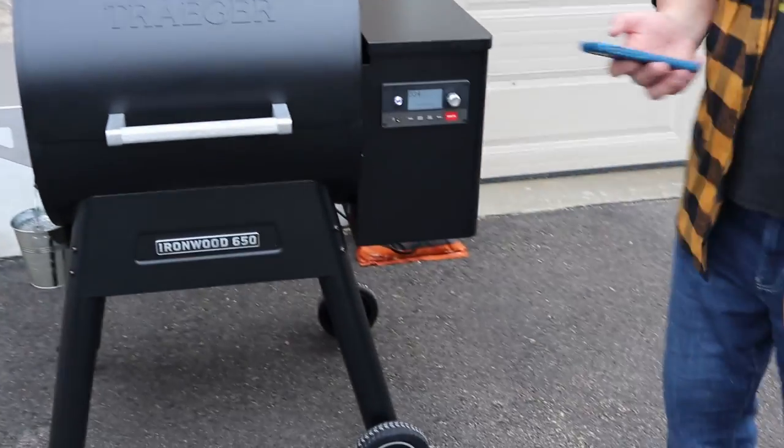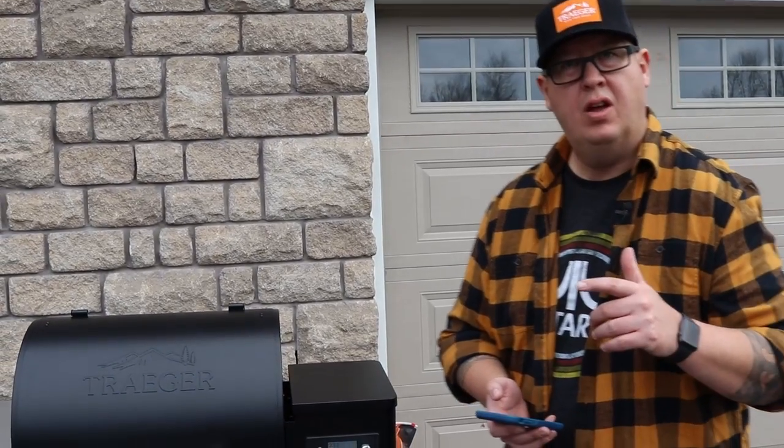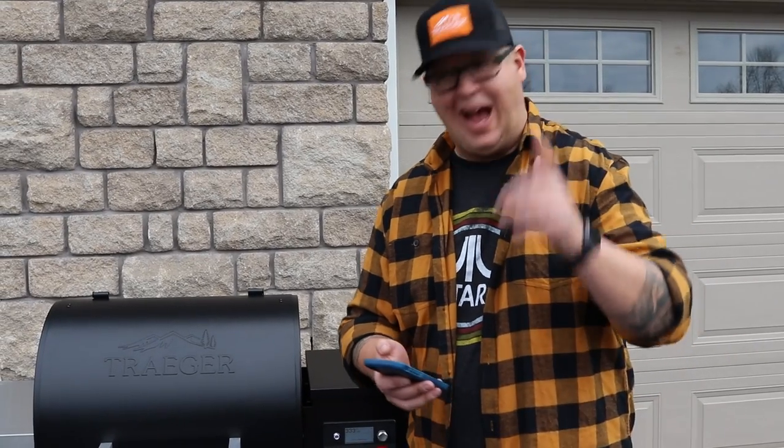As our grill is seasoning here, it's now up to 334 degrees. I'm going to set up the new grill on the Traeger app.